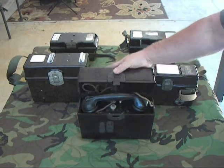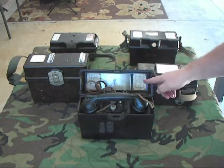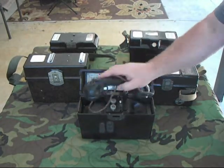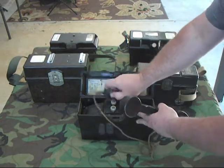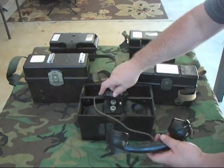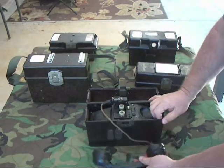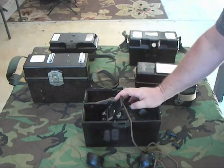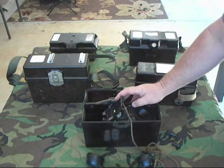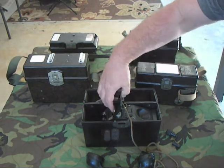We'll go ahead and open it up. Inside the lid, there's a schematic diagram of the handset and the insides. The handset itself was Bakelite with a push-to-talk — it was removable, which was something new at the time. Remove the hand crank. The battery went right inside here — it was a rather large square dry cell battery connected on these little screw-down terminals right there.